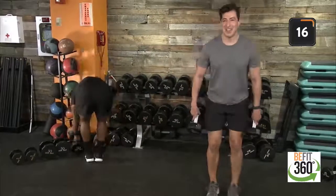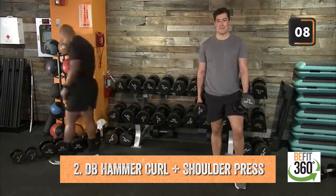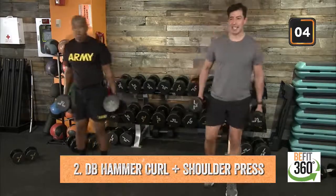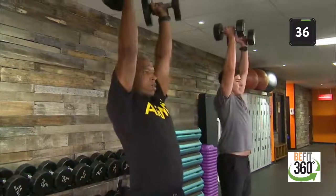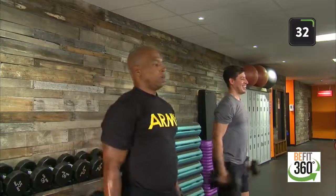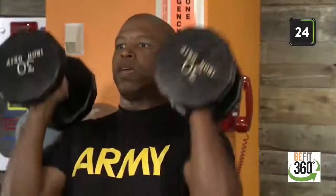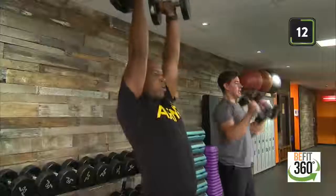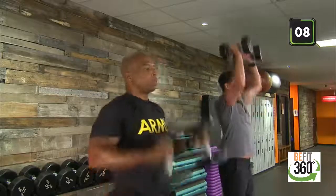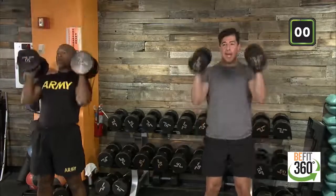Good job — find that rest, find that weight. We have a bicep curl to shoulder press coming up. Here we go, team — upper body focused. Remember to set yourself up with a nice solid foundation, feet shoulder-width apart. Into that bicep curl, into that overhead press. Don't forget to breathe on these movements. Find your momentum, minimize the sway in your bicep curl, overhead press. Last five seconds, team — let's finish it out. Two, one, last rep, and time. Good job, nice work.